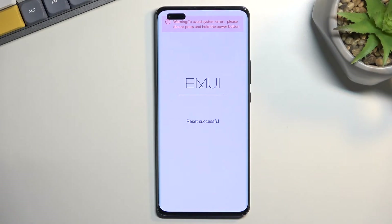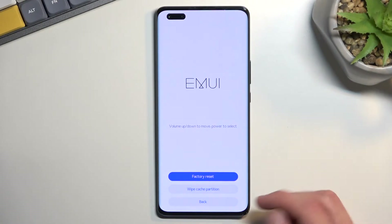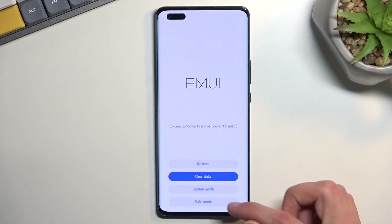Once this is finished it will bring us to this part right here, so let's select back, then restart. This will now reboot the device and continue the process in the background.